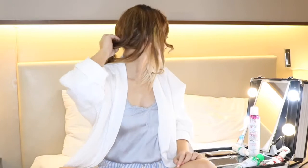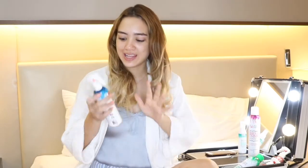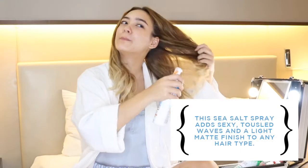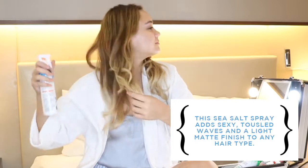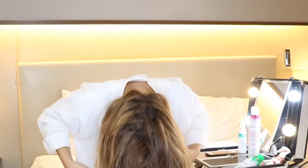I'm going to undo the back ponytail and run my hands through. After curling I like to spray some Beach Babe Soft Wave Sea Salt Spray from Not Your Mother's — just spray a bunch onto the bottom. It smells so good! Scrunch it up a bit. The best way to get volume is to turn your head over, give it a little scrunch, and then turn into a rock star.